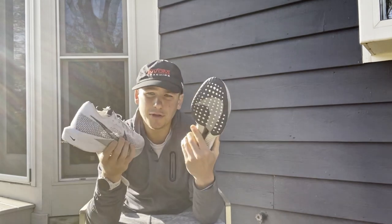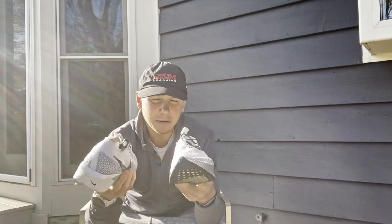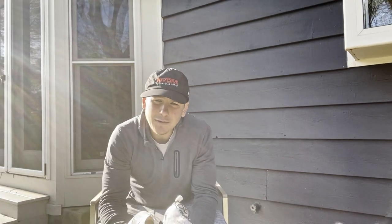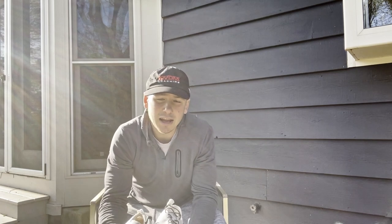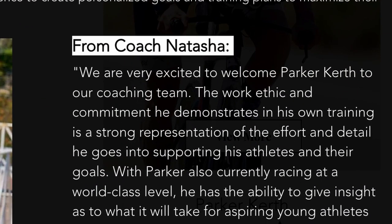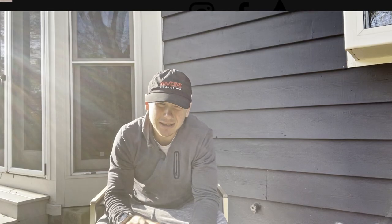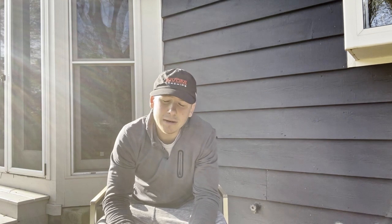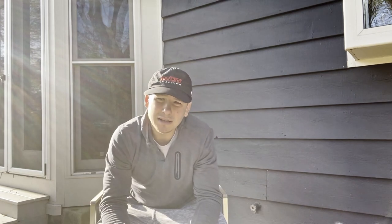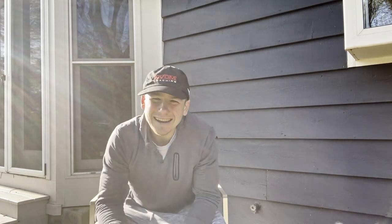In today's review I'm going to tell you what I like, what I dislike, and I'll also be comparing them to some other super shoes I've worn in the past. Before we get into the review, my name is Parker. I'm a triathlon coach with NVDM Coaching. If you're looking for a running or triathlon coach, hit me up - my email is in the description below. And there's a big red subscribe button right there too.